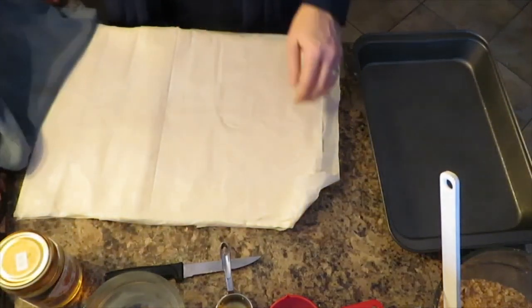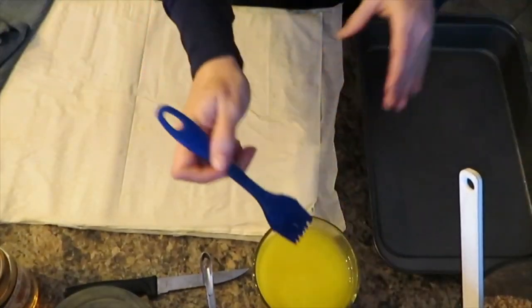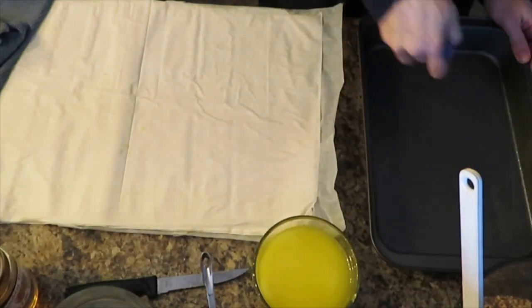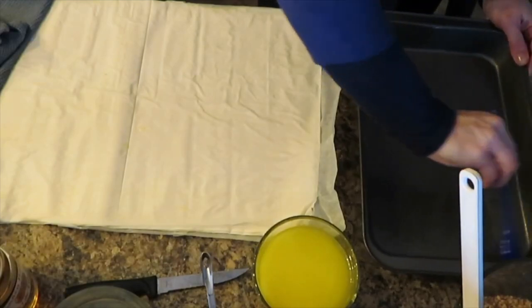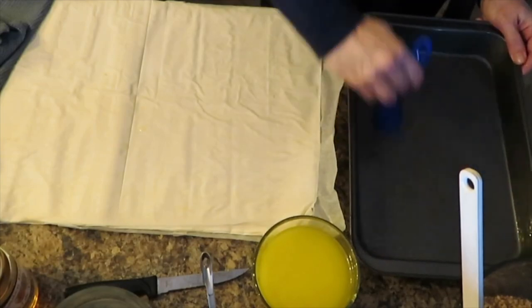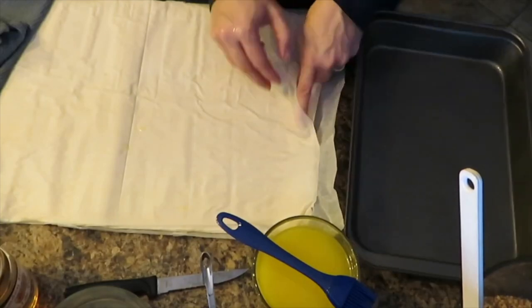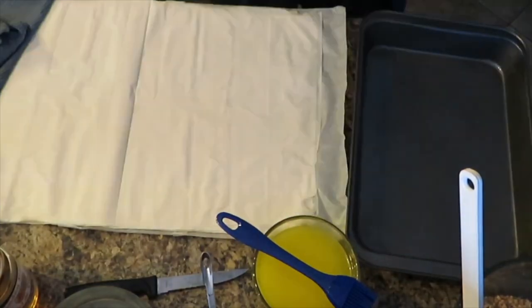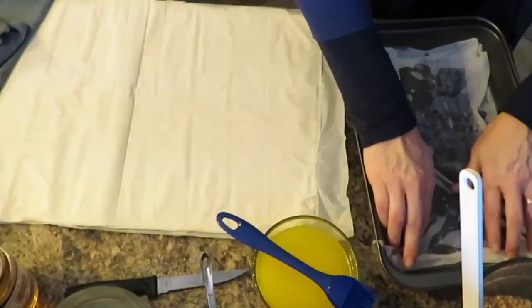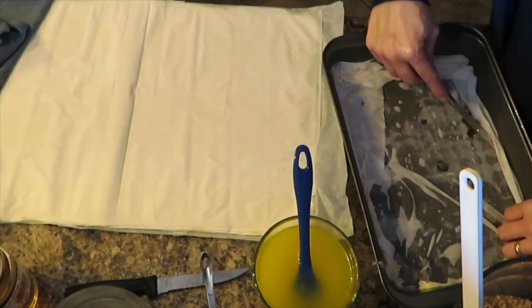The way I assemble it is I will be brushing butter on the bottom, then I'm going to line the dough up with the length of the pan. Some of them I will cut off any excess and some of them I will just fold down. I will add two sheets of phyllo dough to the buttered pan and then use the pastry brush to brush the melted butter over the entire surface area of the dough, and then I will repeat that until I have eight layers total.